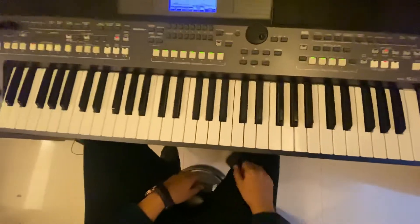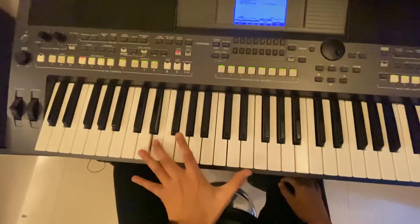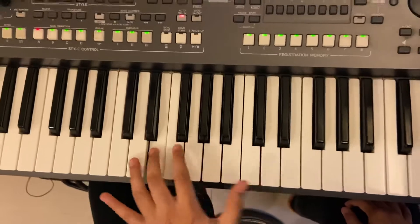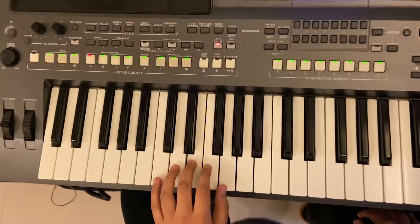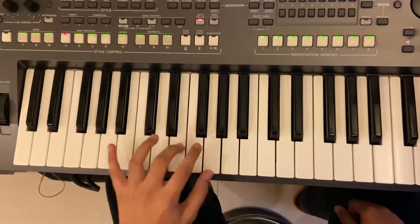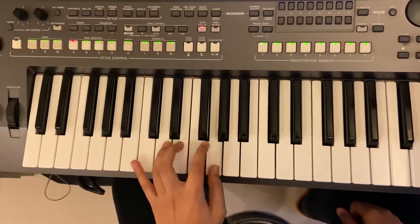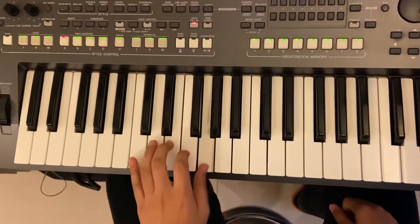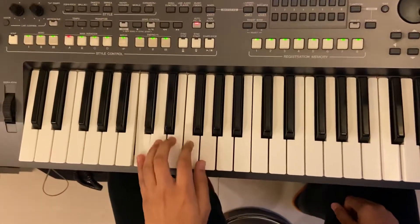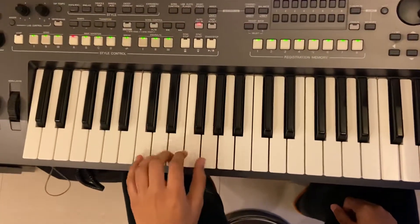All right, now show me the left hand part. Only left hand. Slow left hand. All right, one more time. Only left hand, faster.